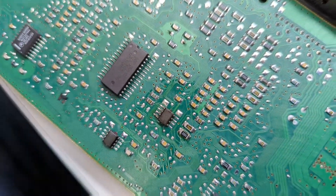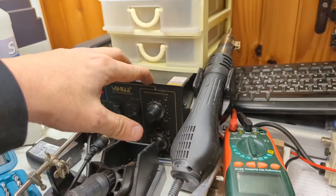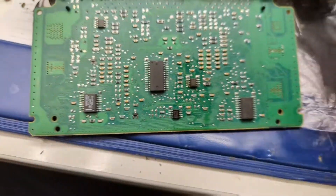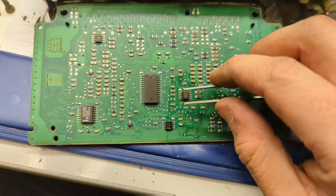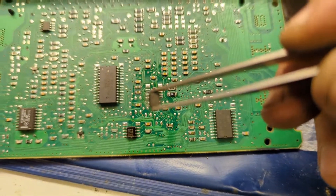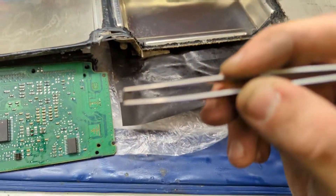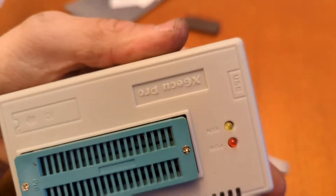In my case, this is the chip which we will need to remove. I will use this hot air station to remove the chip along with pliers, and when it's hot enough it will just come off. Once we have the chip, we will need an EEPROM programmer.